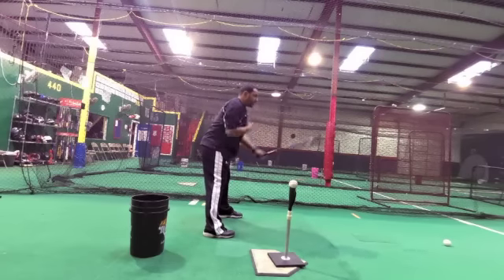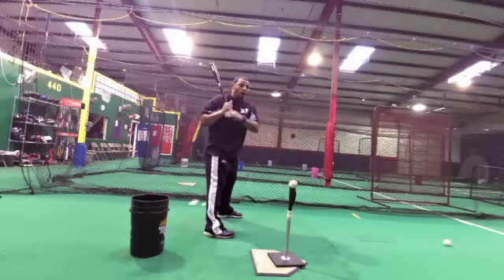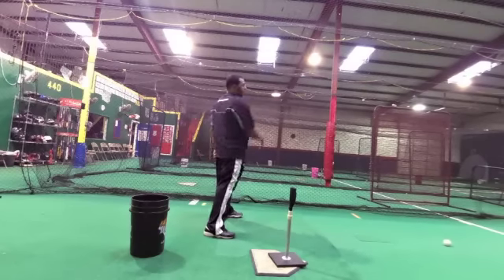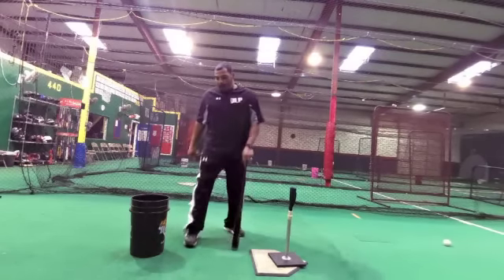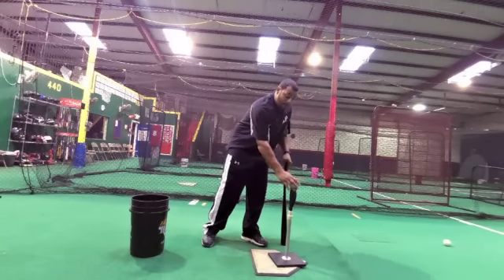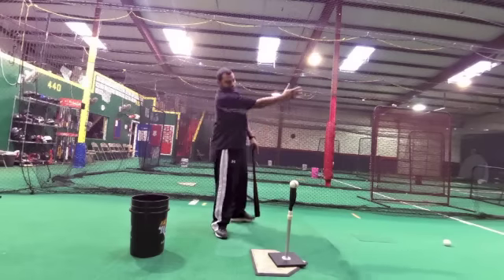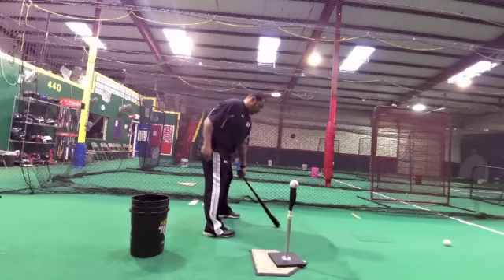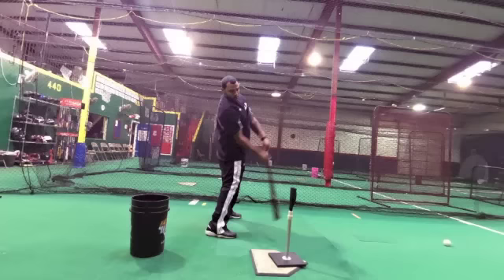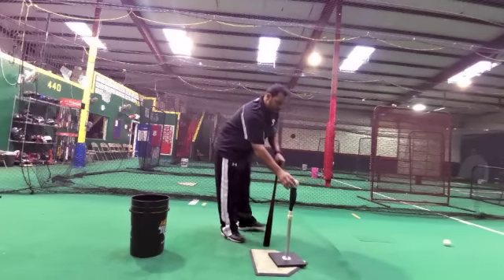Toes to the pitcher, chest on the pitcher — this is what you don't want to see. Be in control of your body, and make sure you really feel your shoulders stop, but your hands stay through this baseball. You just start right here, feeling the load, and really feeling like you're getting through that.